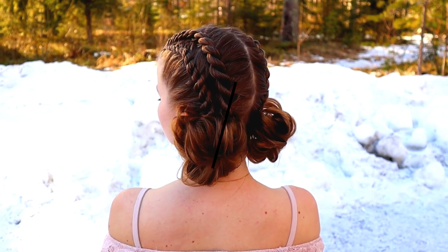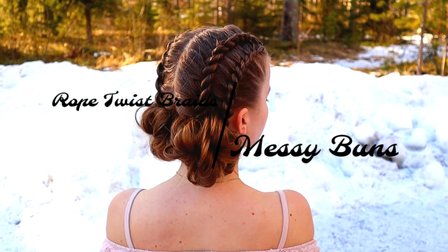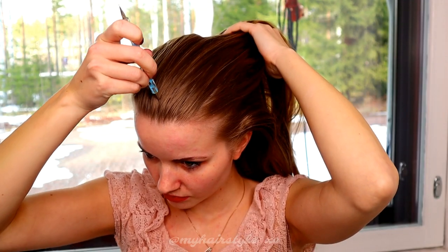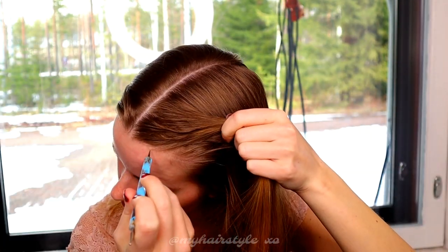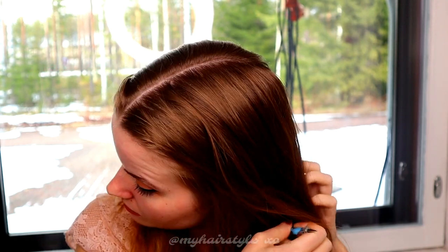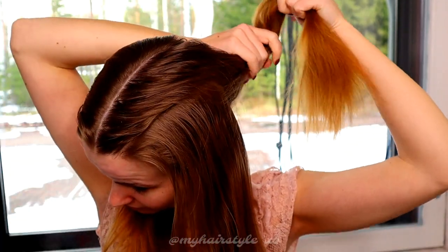Hi! In this video I will show you how to create these rope twist braids with messy buns. Beginning by creating the part lines — first I create the middle parting, and after that I separate the side sections into two pieces, so a total of four equal pieces.